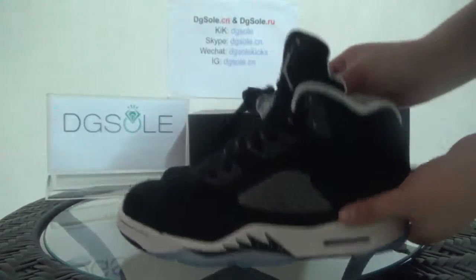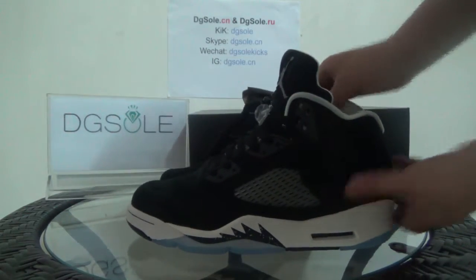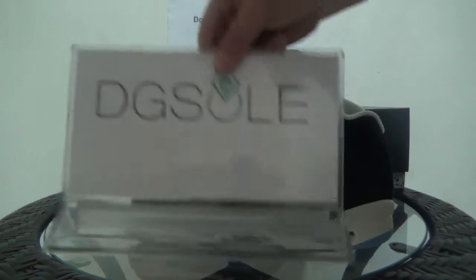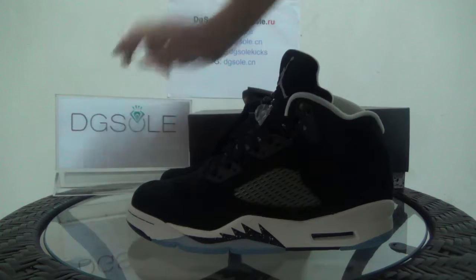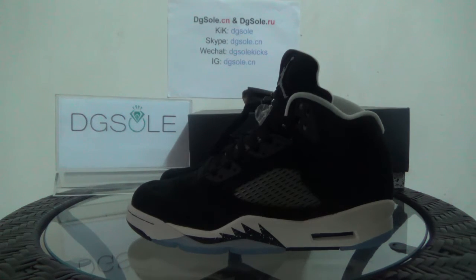That's all for this shoe. If you are interested, you can click on our website — dgsole.cn or dgsole.ru — to find more information about this shoe. That's all for today, thank you, bye bye.